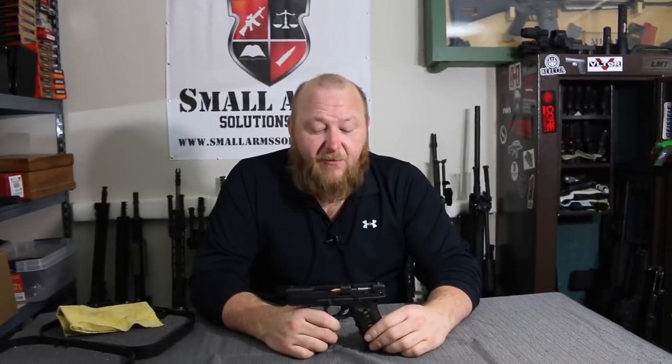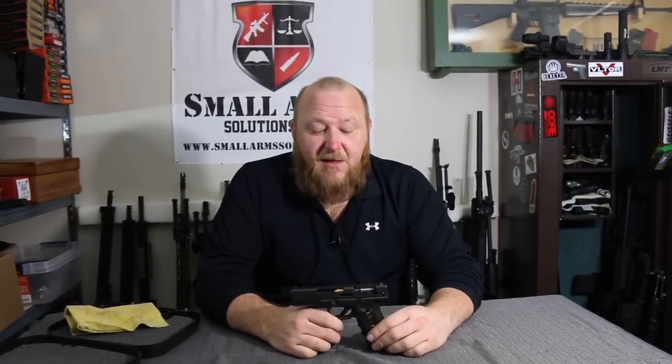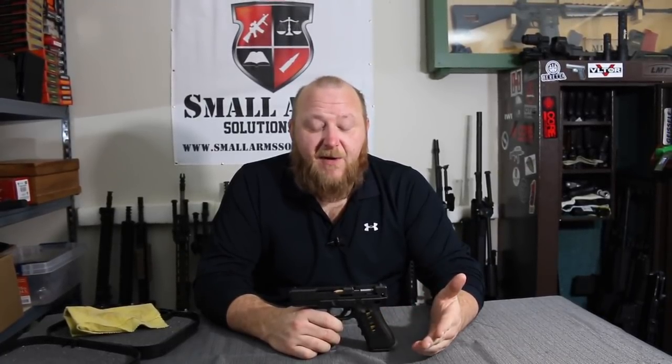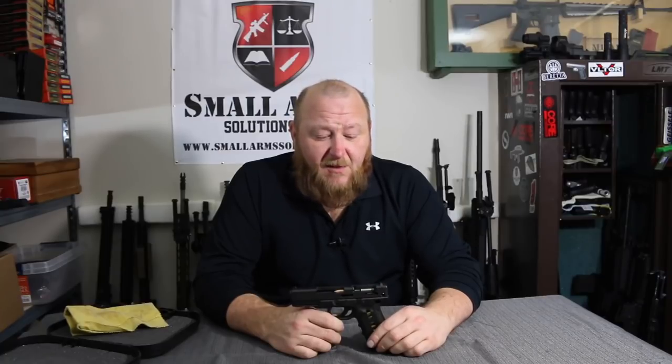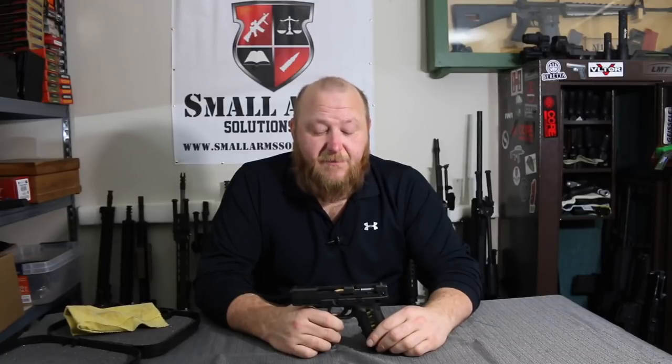I'm more of an old schooler. I like to use factory cutaways, because in my opinion, they're the easiest way to see exactly what's going on in there. When you pull the trigger, the gun doesn't magically work — there's all kinds of things happening inside. With the Glock it's particularly interesting because people say there's no safety. Well, there are actually three safeties in here and you're about to see how each one of them works.